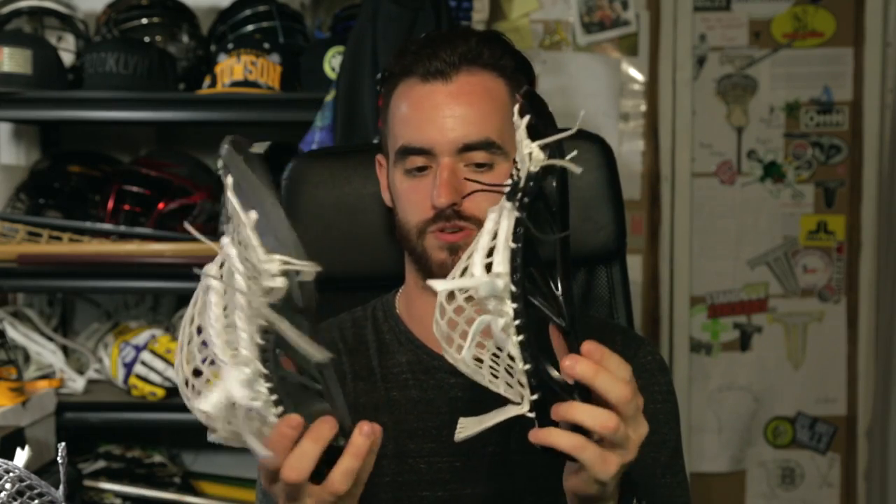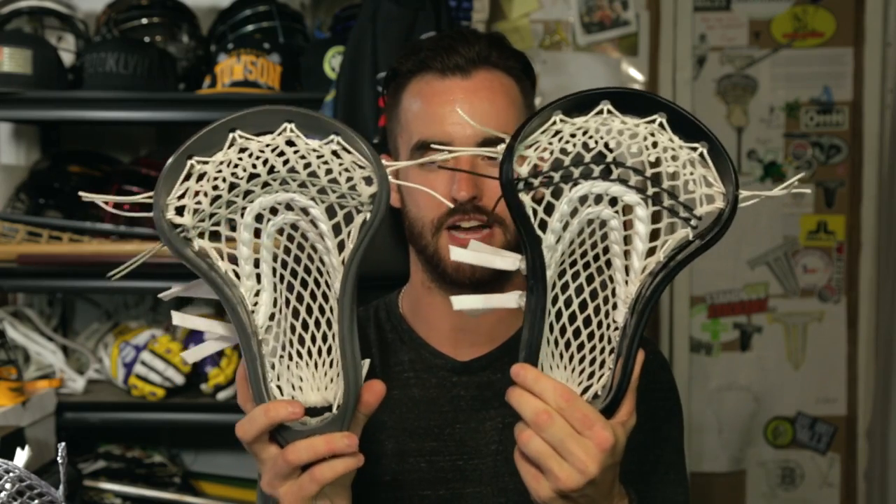They sent us two of these. I thought it'd be really cool to do the nylons matching, playing off of each other, so I think we're going to give them away and they'll be giving one away too.